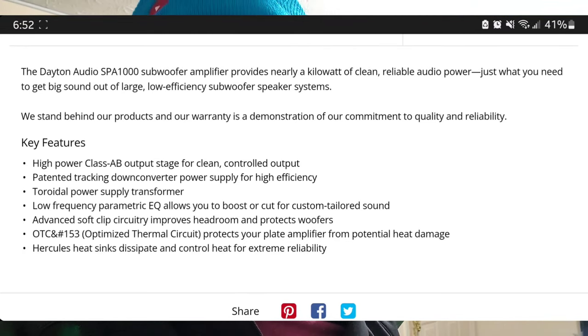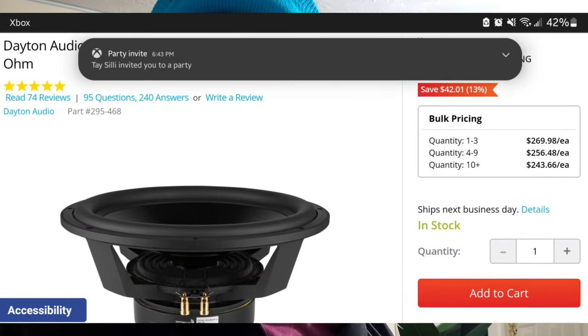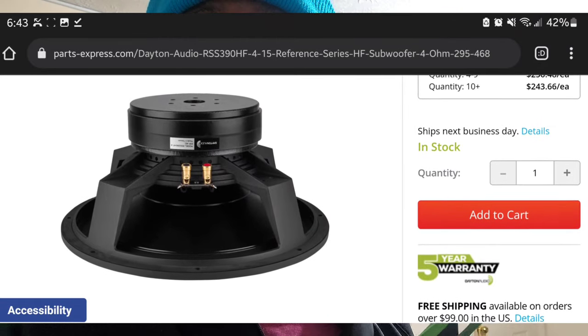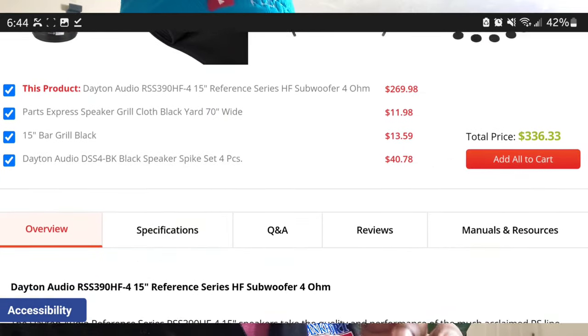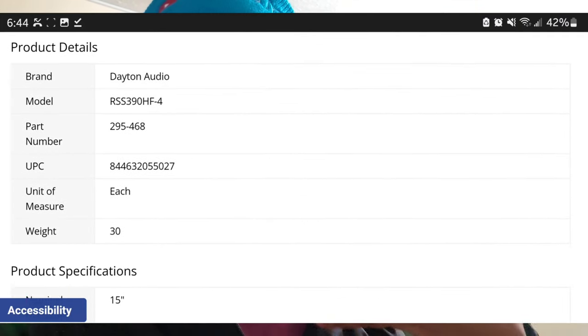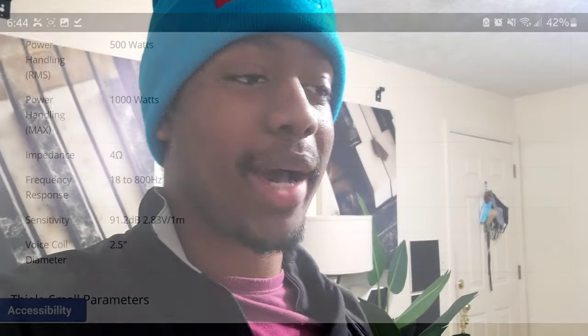I chose this amplifier because it's the most powerful one they currently have. Parts Express is looking to venture into higher-powered amplifiers later this year, but right now this is the best they offer — so I chose it to meet my thousand watts. Both subs are 500 watts RMS, so each will get around 500 watts. This will be a sealed enclosure, where these subs perform best. I considered the Ultimax subs for more excursion and depth, but they do better in a ported box, so I went with the higher-efficiency RSS series instead.